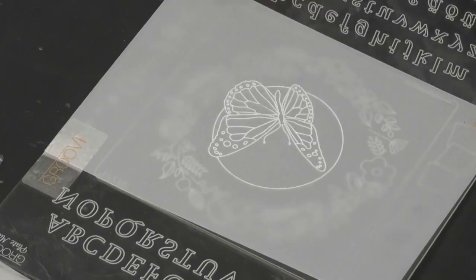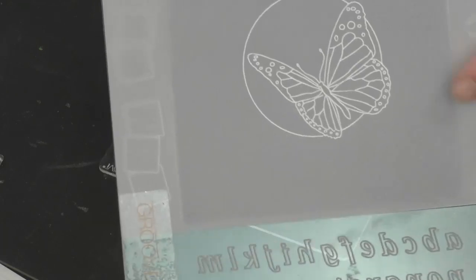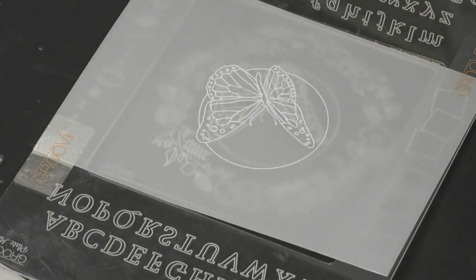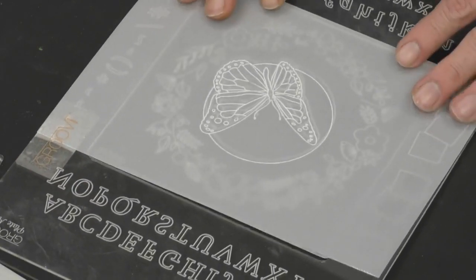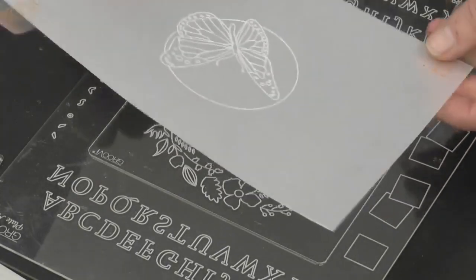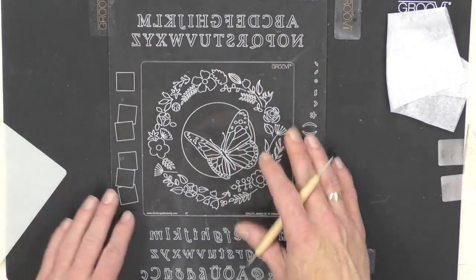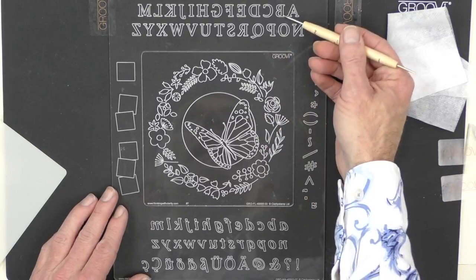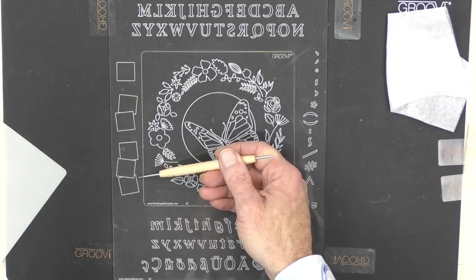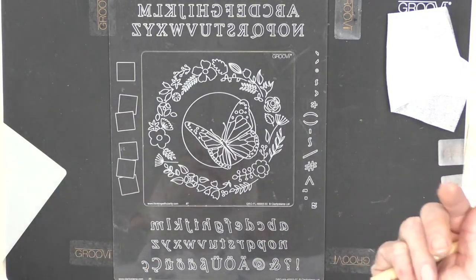Oh, a drop of coffee! So how are we getting on — have we all got this stage here with our beautiful butterfly? Time is just flying by, just like the little butterfly! Absolutely gorgeous, I really love this plate. What we're going to do now is take this and pop it to one side, because I wanted to show you the other elements on the plate — the beautiful alphabet, the letterbox alphabet. You've got the upper case and the lower case.